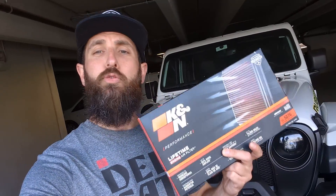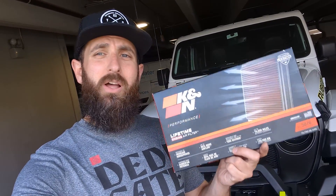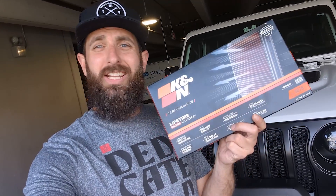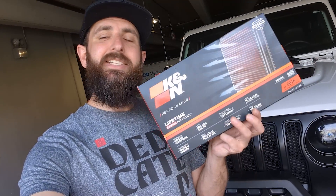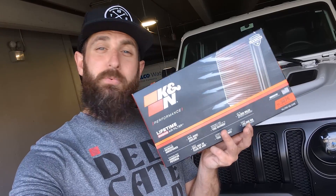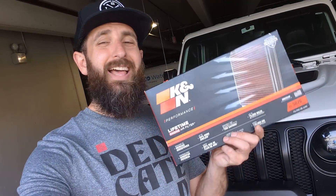The part that I'm going to be installing is a K&N performance air filter. This air filter is designed to replace the OEM air filter that goes in your OEM housing, so you're not replacing the airbox or anything — all it is is pulling out the old filter and putting in this new one. It is designed to give you added horsepower because it improves the airflow up to 50%. It's also washable and reusable.